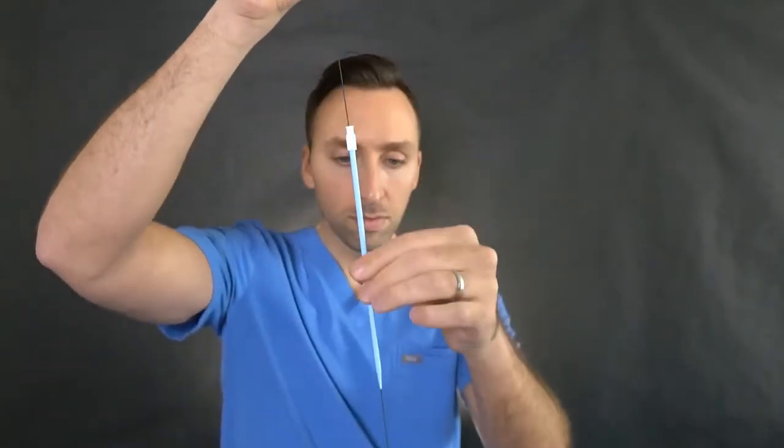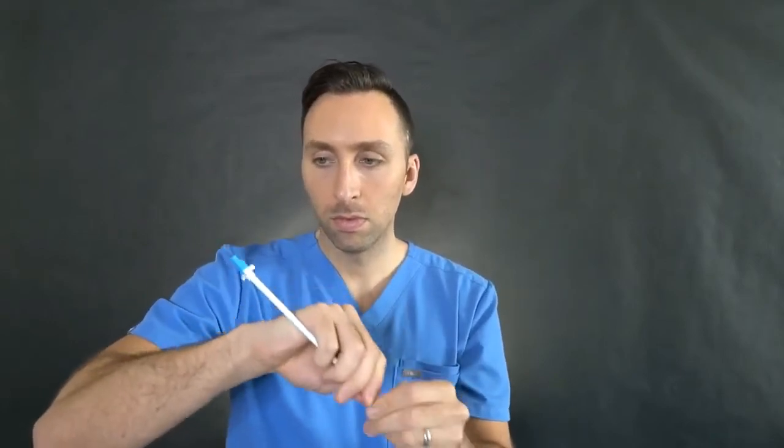Once the tunnel is made, you start dilating your tract at the venotomy site. You put the dilator on the wire, advance it down, and dilate up the tract so this large 15 French catheter can pass through. Once the tract is dilated, you place the peel-away sheath over the wire.